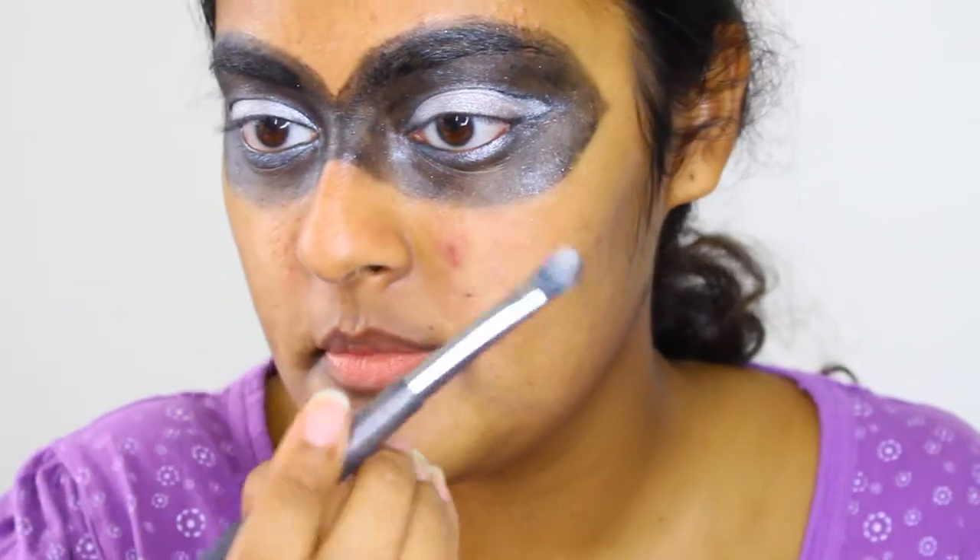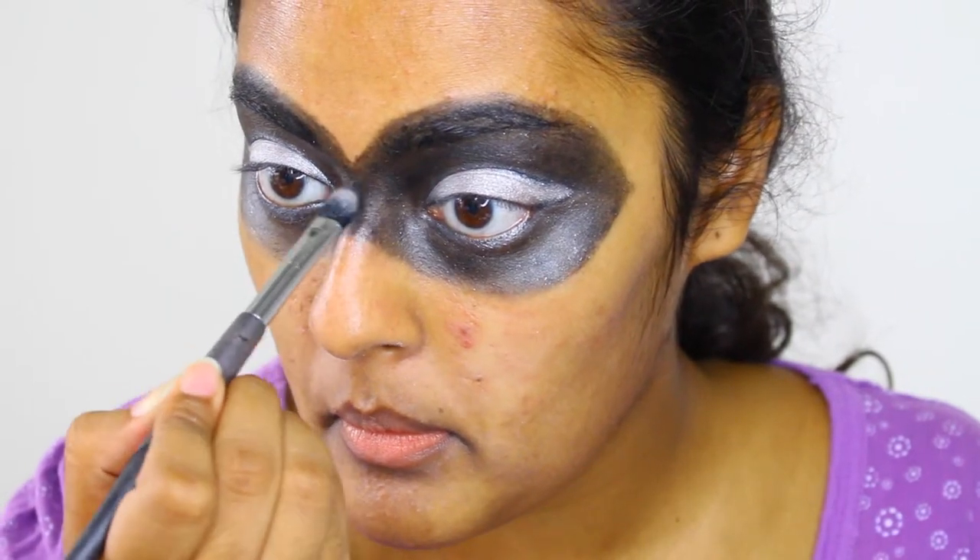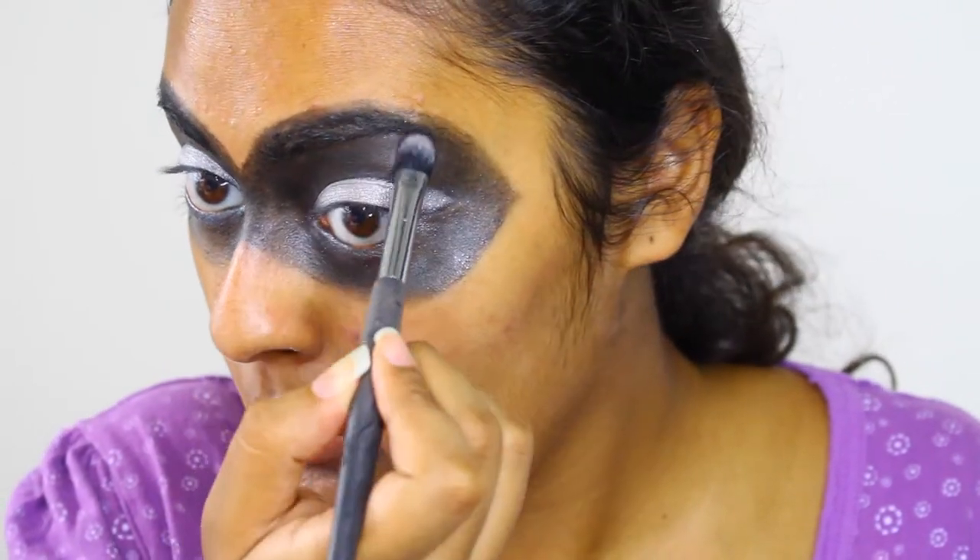Now set your black face paint with a matte black eyeshadow. This will darken the look and help to create the illusion of a mask.